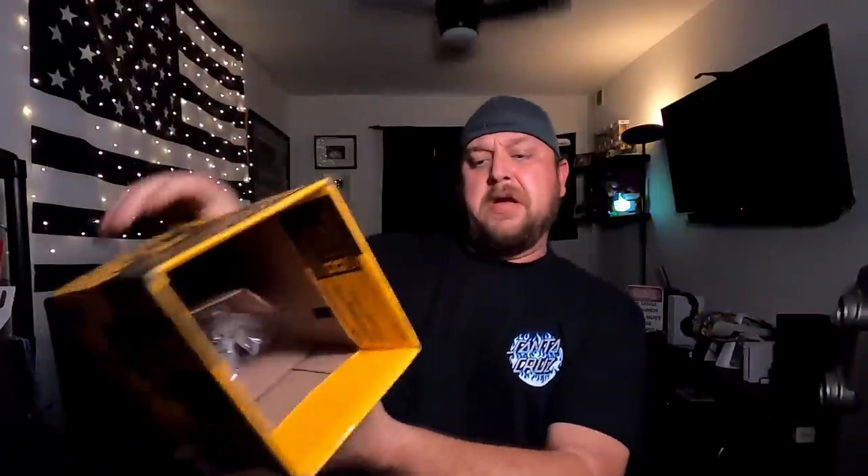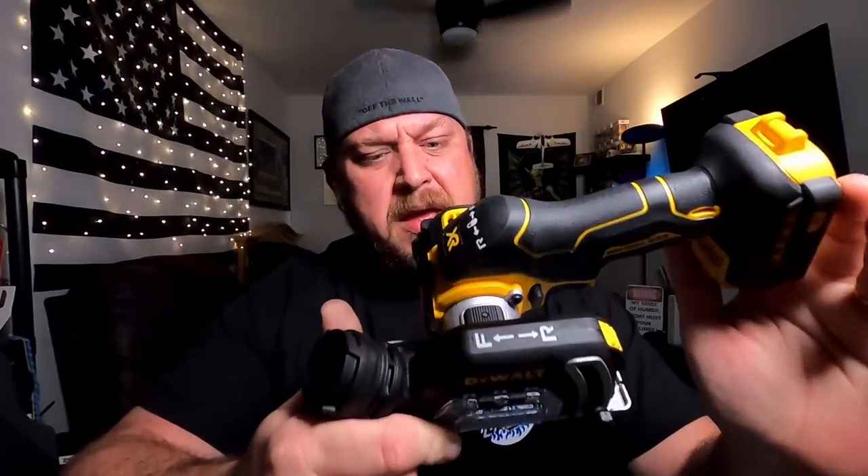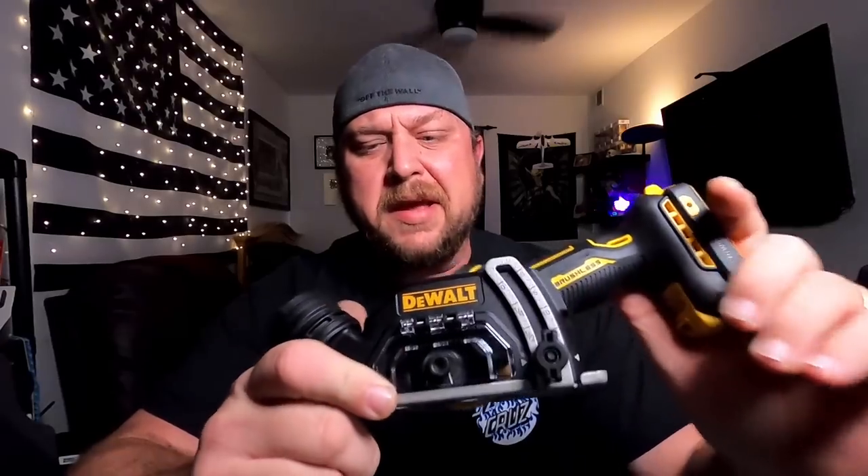I'm getting away from pneumatic tools because they're inconvenient. That brings me to the old DeWalt — the DCS438. According to my favorite place to find out how much power tools have, the Torque Test Channel, this thing dominates on their dyno. I think I made a good purchase regardless, but we're going to play with it either way.